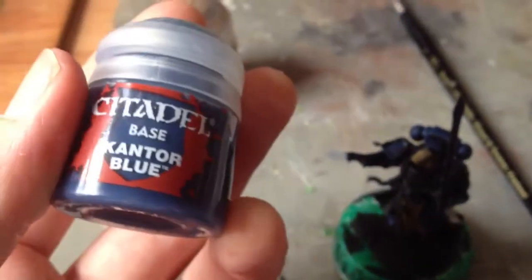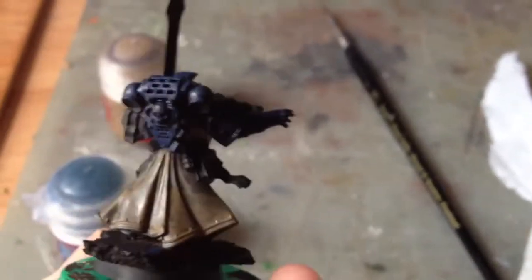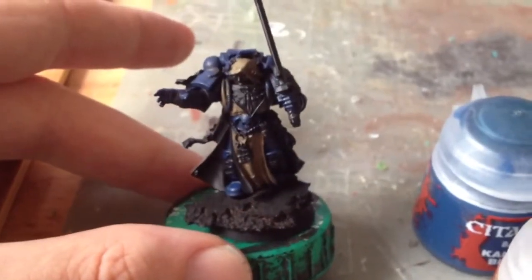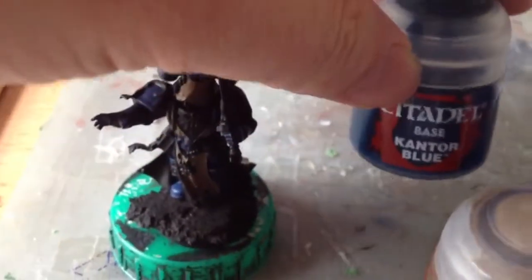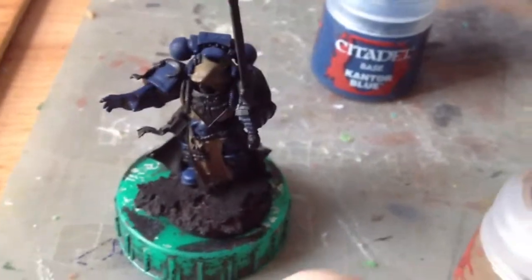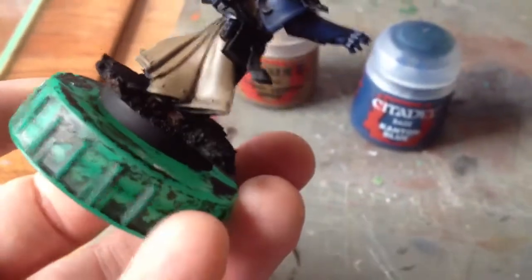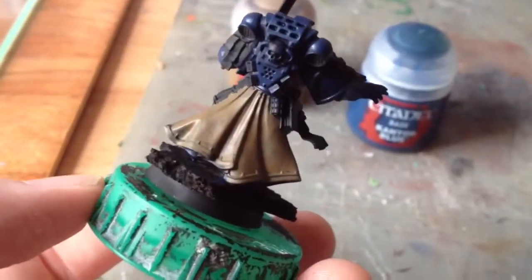Whilst that first coat's drying, I'm going to go back to the Cantor Blue and paint it back over all the power armour except the darkest recesses. Any little indentations or gaps are going to keep the nightshade on. Any bits that are slightly more raised are going to get a thin coat of Cantor Blue on top. Whilst that was drying, I did a second coat of Steel Legion Drab and you can see the cloak's a bit more solid now. This time I've avoided the little bits of detail so as not to obscure them when I go over them in a different colour.